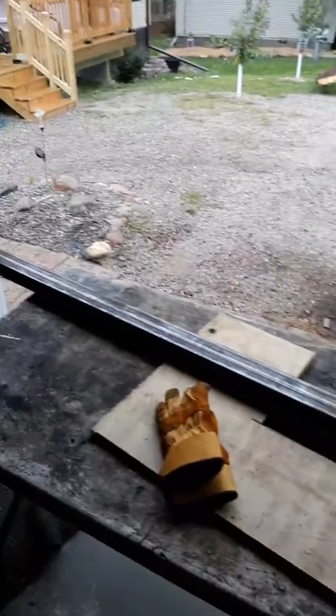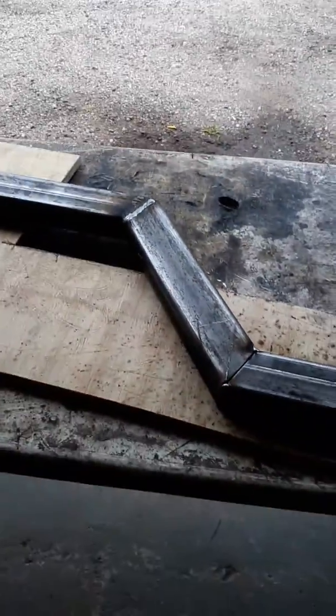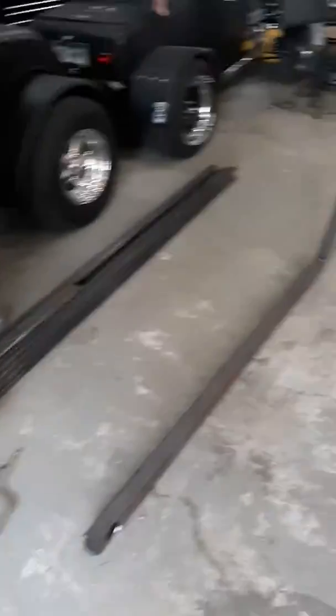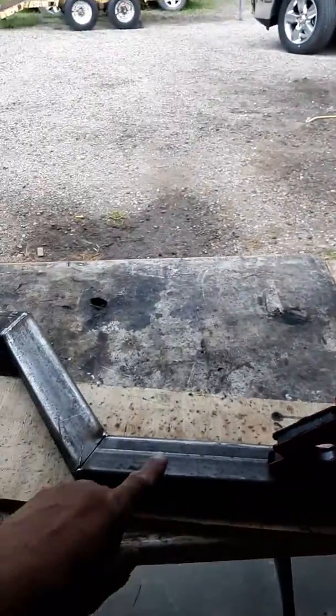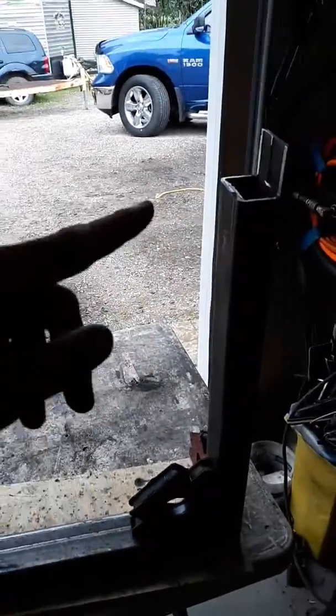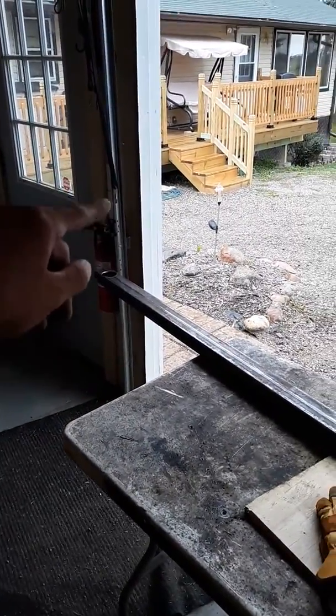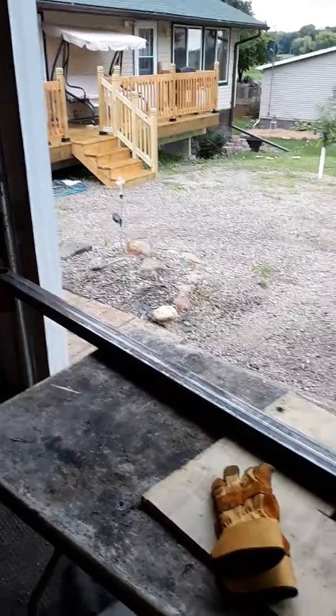I've got one spot left there to weld yet, and then I've got the other frame rail done already. Now you can see that's the inside — if I look down here, it's got holes on the inside. The other one will face the inside as well.